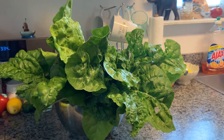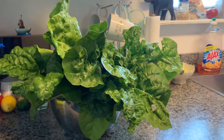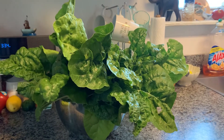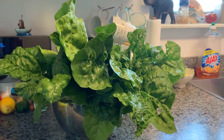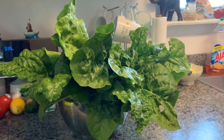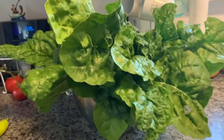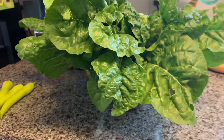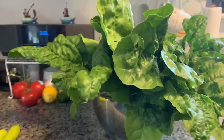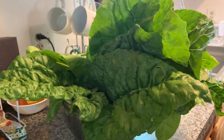Good afternoon everybody, welcome to Inka's home and garden. I finally harvested my Swiss chard — I only picked two pots of my Swiss chard, and this is what I got. Fresh from my garden!